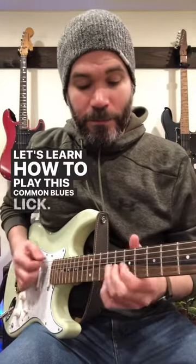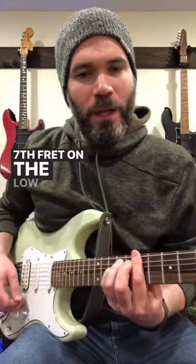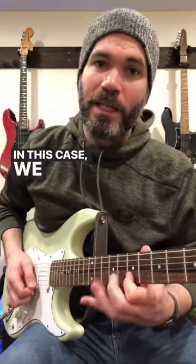Let's learn how to play this common blues lick. We're in B minor, 7th fret on the low E string. We're going to play that main pentatonic box that we all know and love — in this case, the B minor pentatonic box.